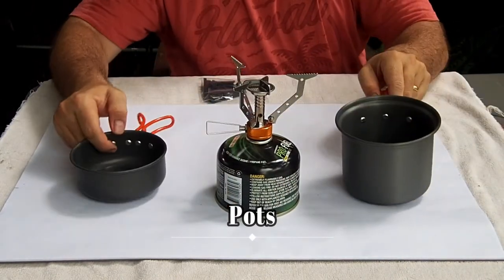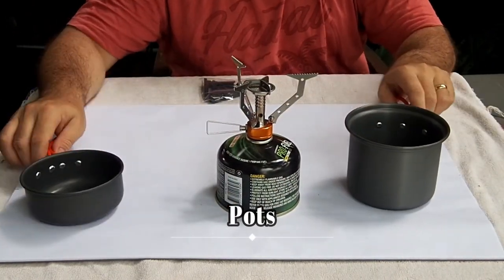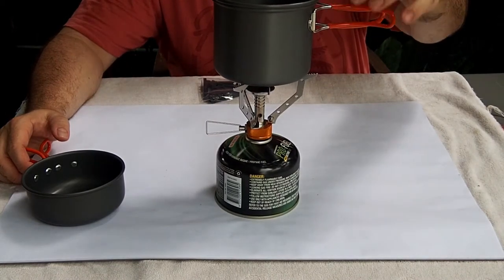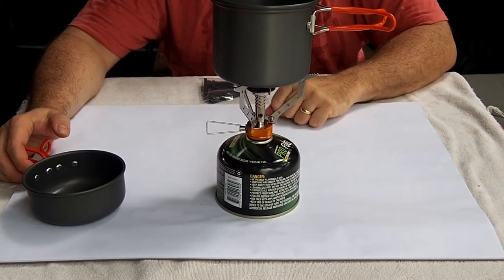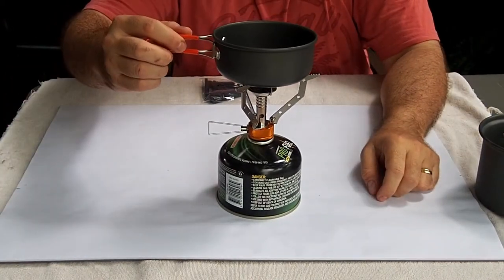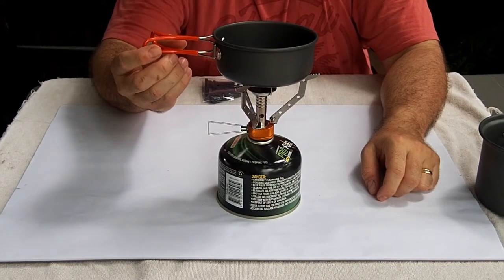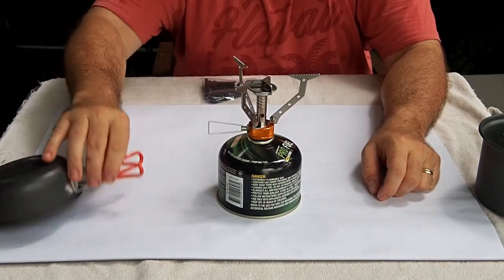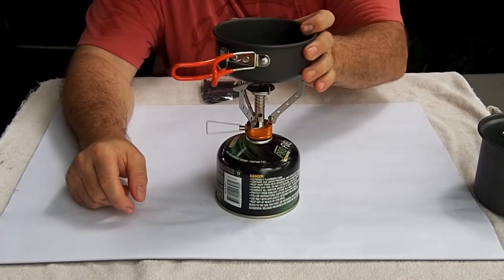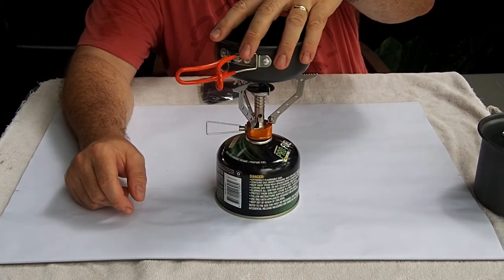The kit comes with two pots: an 850ml larger pot and a 350ml smaller pot which also doubles as a lid. The larger pot sits quite easily on there empty. The smaller pot without the same weight has trouble balancing unless you line up the handles with one of the pot stands, so just be wary of that.